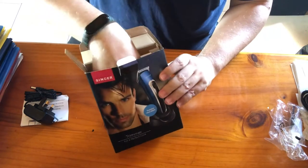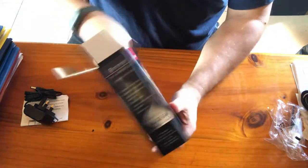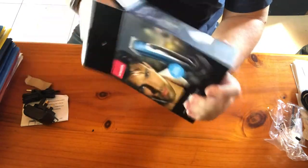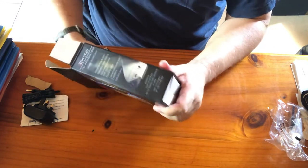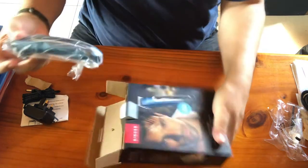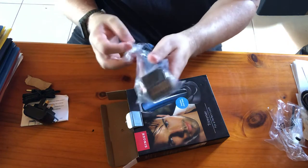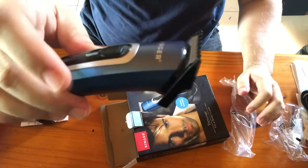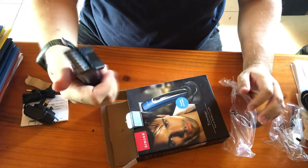And this is the trimmer itself. It's cute — nice, small, and very compact. It's already charged, which is great.